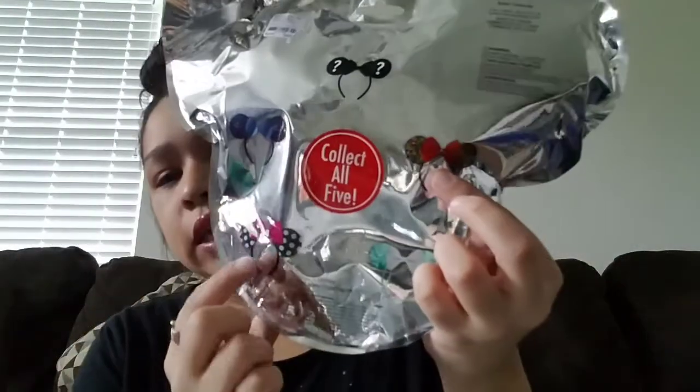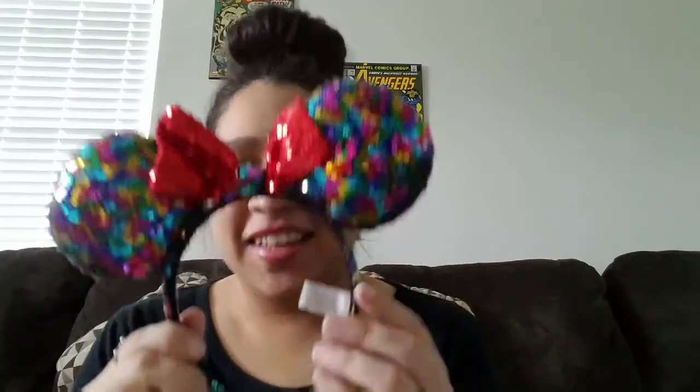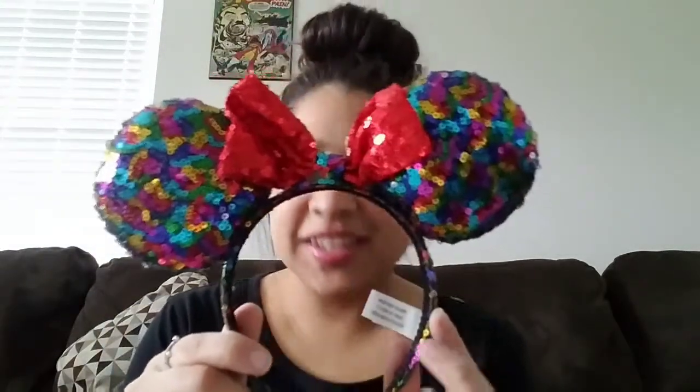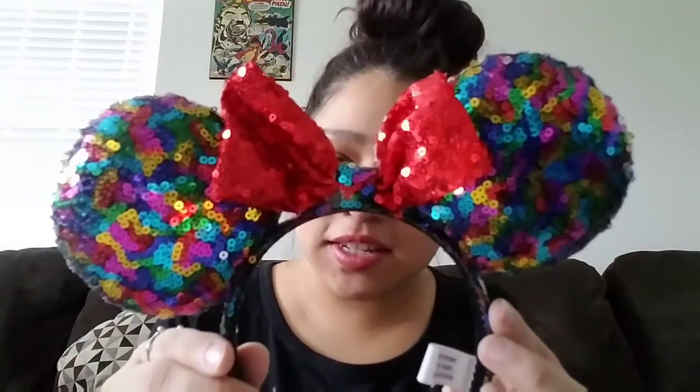I didn't win again. One more to open. The only ones I haven't gotten are the rainbow colored one and the black polka dot one — I'd rather get the rainbow one. Better not get another mystery one. Right off the bat I can tell I didn't win this one. Okay, this is the last pair I wanted — it is so pretty, it looks like confetti. How cute is that!